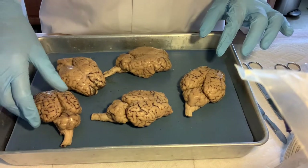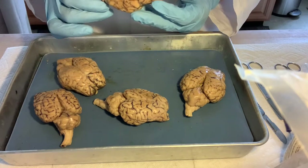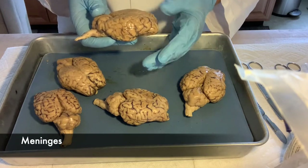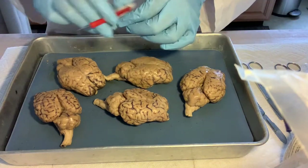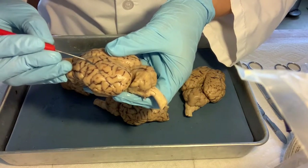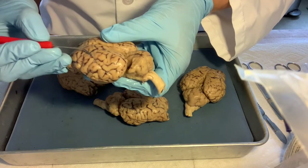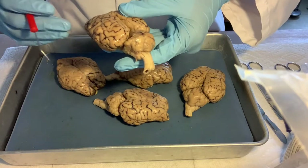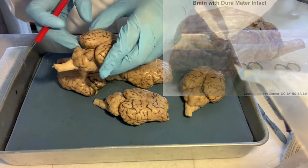These brains have been peeled, because normally when they sit in the skull they are covered with the meninges. The meninges are several layers covering the brain and they all have different functions. There's one still left on some of these brains — it's the thinnest one, very hard to peel, and that's the one that contains the blood vessels. The dura mater, which is one of the meninges and is very white and tough, is no longer on the brains.